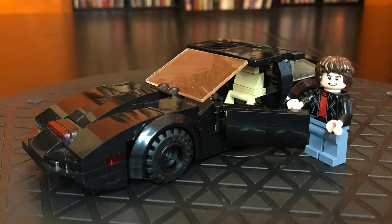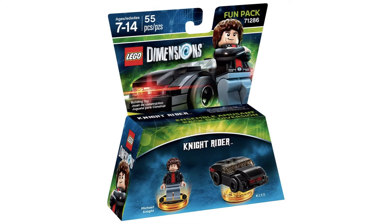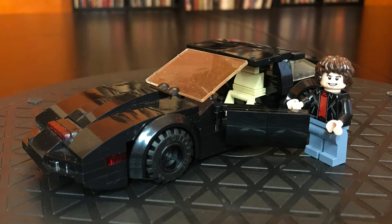It looks really great, and I even bought the LEGO Dimensions set that comes with the Michael Knight minifigure, so I have an official Michael Knight minifig to go with KITT. Cool mock, Jerry Builds Bricks.